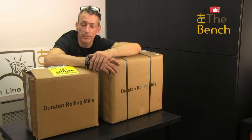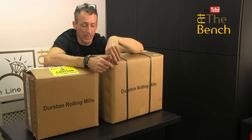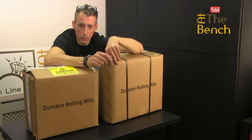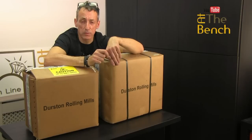I've used a direct drive rolling mill, I've used a brand new geared rolling mill, and the one I've got downstairs is 30 years old — it's a geared one — and it's still working perfectly. So let me just quickly unbox these two mills and show you exactly what I mean: the difference between a direct drive and a gearbox.